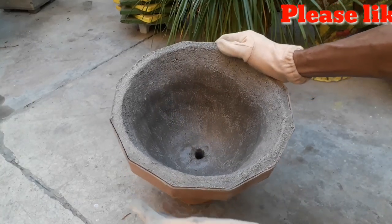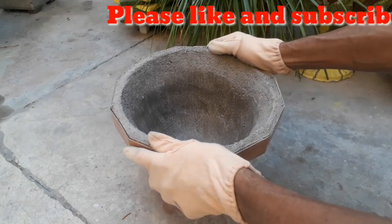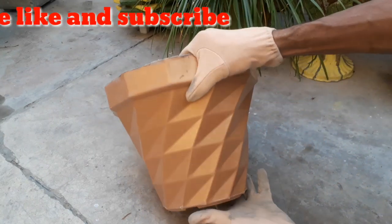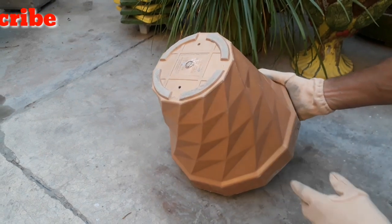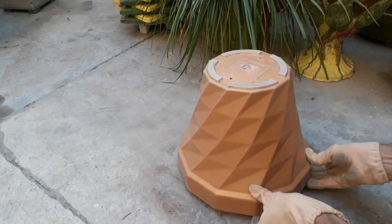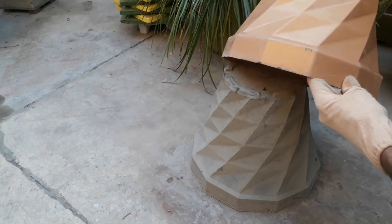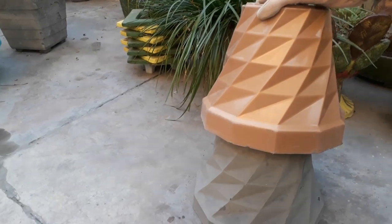After 24 hours, we will now remove our pot from the plastic pot. In this way, we can make cement pots using a plastic pot easily at home.